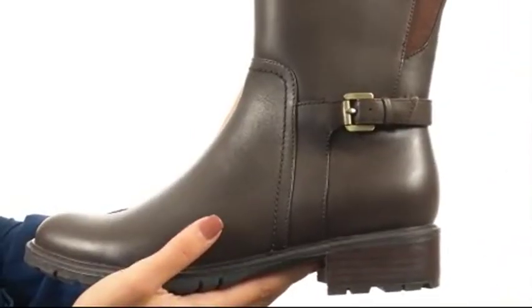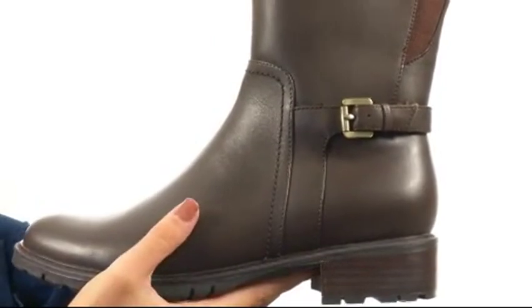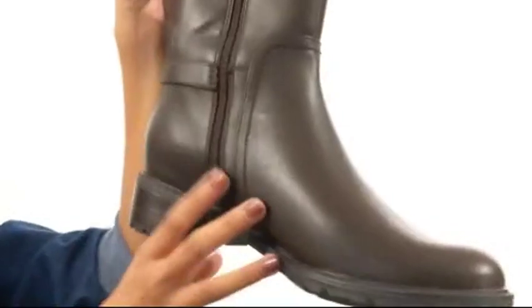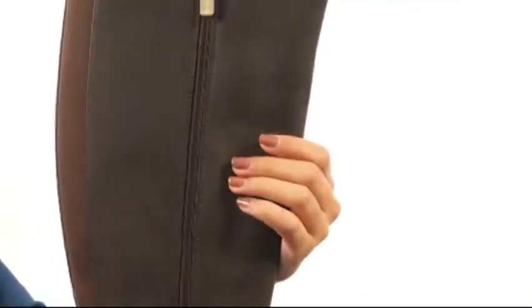This boot has a beautiful premium waterproof leather upper and an adorable riding boot style. There is a functional little buckle to give you a more adjusted fit, and then on the other side, there is a full length zipper closure so you can have super easy on and off access.